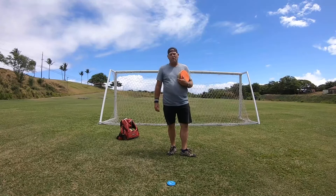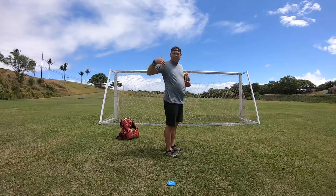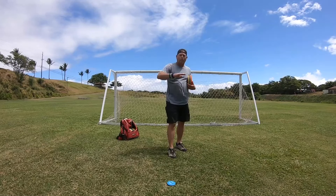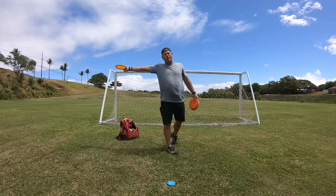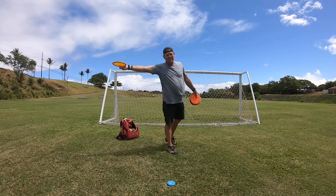So today I wanted to talk about throwing standing too straight up. Are you getting tired of always grip-locking the disc? Are you always running up and finding yourself grip-locking it? Or throwing an anhyzer all the time?